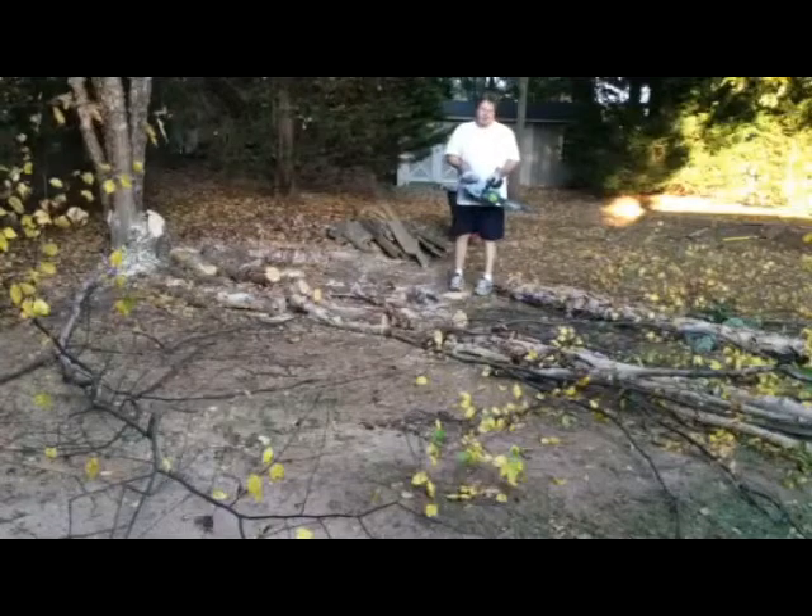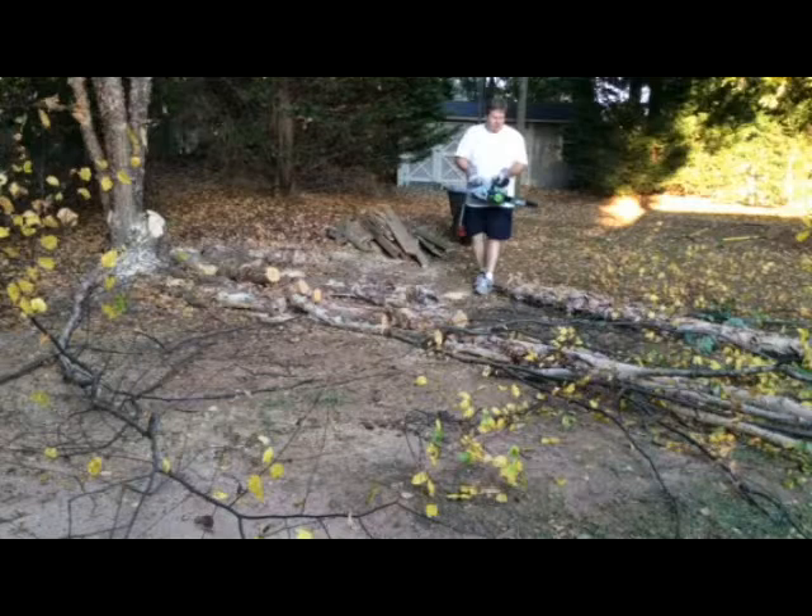These are approximately 10 inches in diameter for a 14 inch saw. That's no problem.